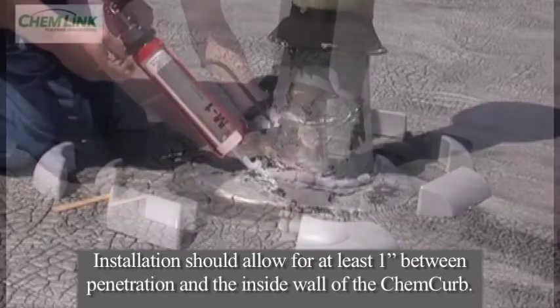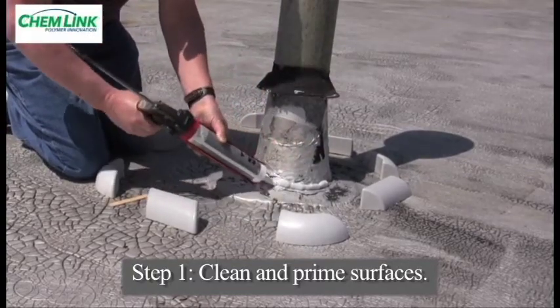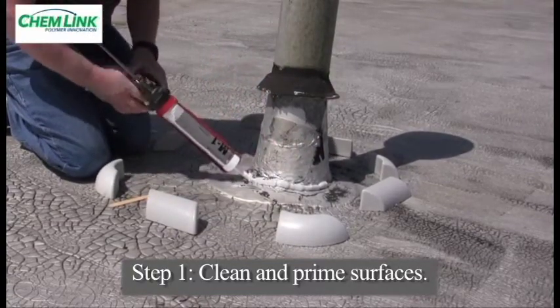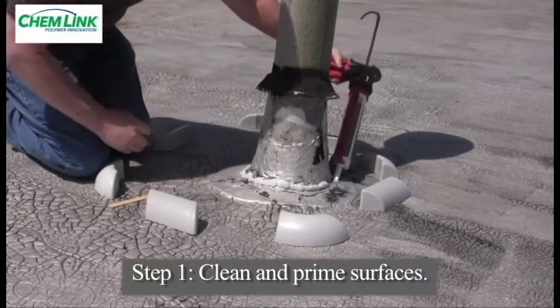It is extremely important to make sure the surface of the roof is free of dirt, rust, loose coatings, or any other potential bond-breaking materials. If necessary, remove all contaminants with a wire brush and make sure the roof surface is clean.